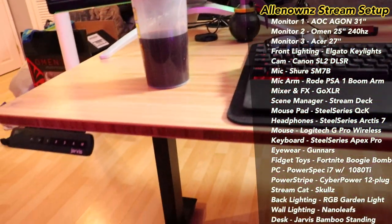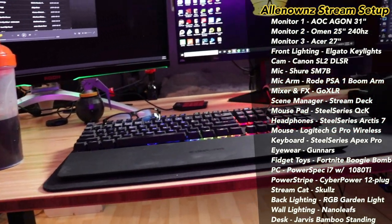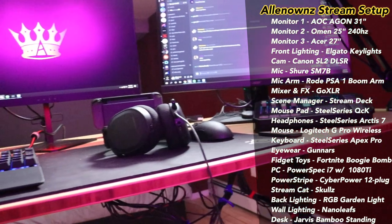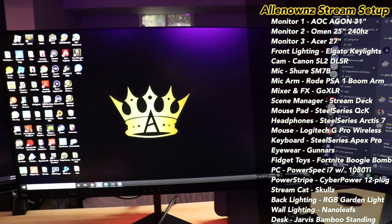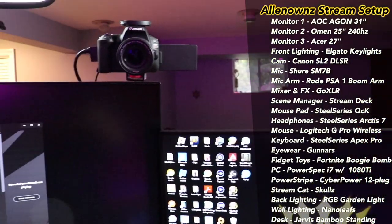I didn't show you the best part — my table. Watch what it does: when we're doing just chatting streams it raises up. It's not even at its highest. When I'm chatting I'm standing — look at the difference in level. This is me at eye level with the camera right now while standing.